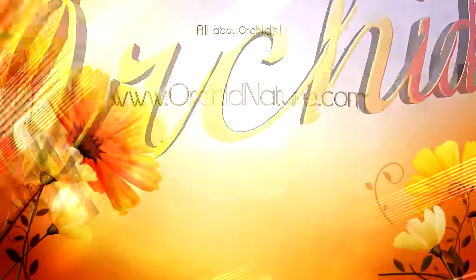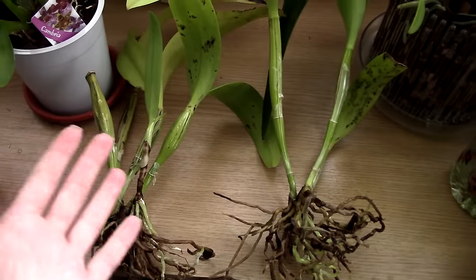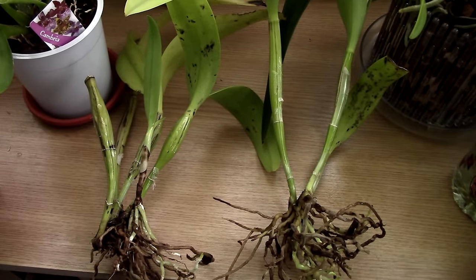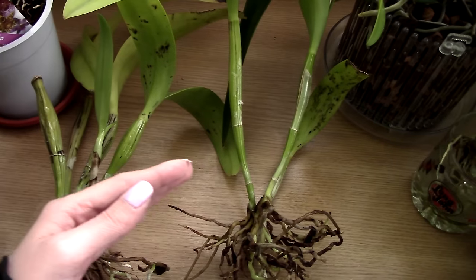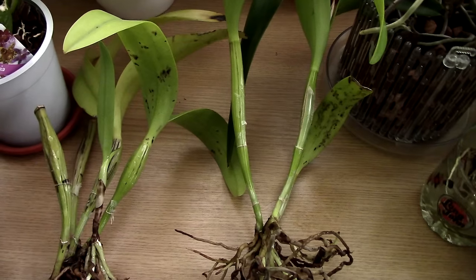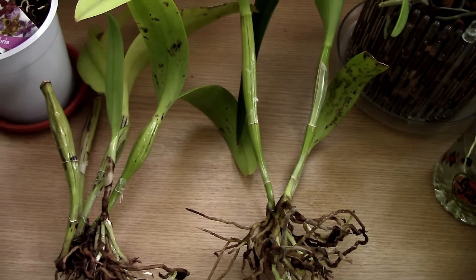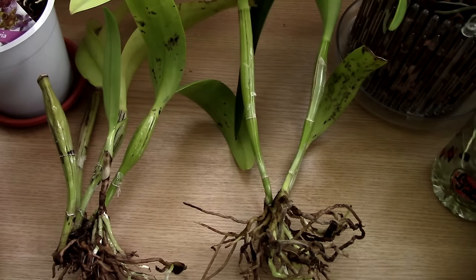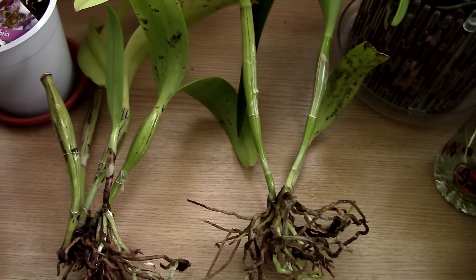Hi guys it's Dani! A few months ago we tried to promote some new growth on this Calia orchid from a division. The reason was that this Calia had one direction of growth, although it had multiple pseudobulbs, so we tried to make it bushier. If you missed that video and how we did things, you can check it out via the info card.